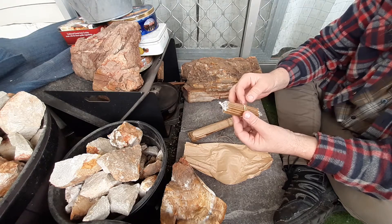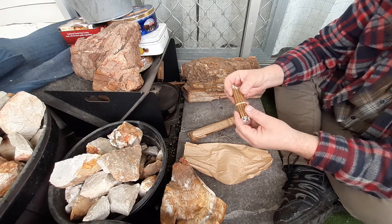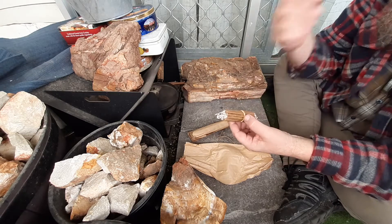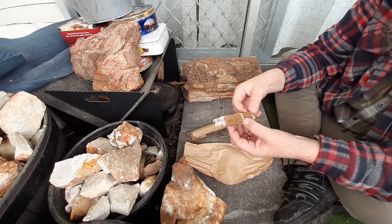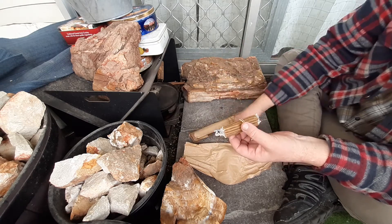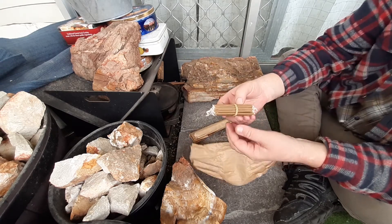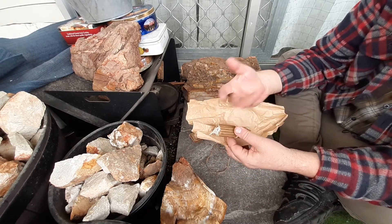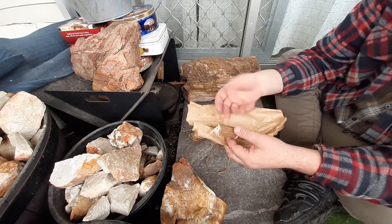They're a very traditional candle. I add them into kits mainly as flame extenders and whatnot. They're pretty easy to light — a candle or char cloth and that.